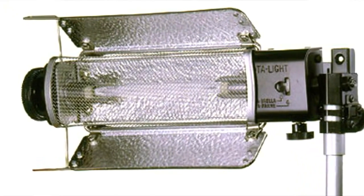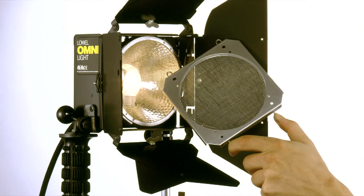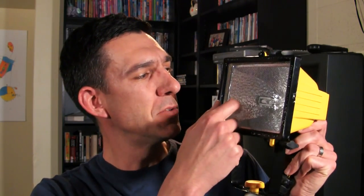He also pointed out that even the Arri Arriflex has a safety screen between the bulb and the user, and so does the Lowell. So using the Lowell as inspiration, I further modified the light by putting in a safety screen between the bulb and the user.